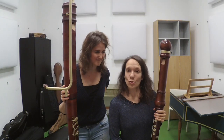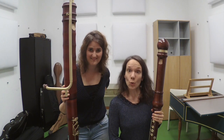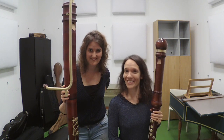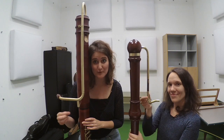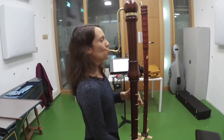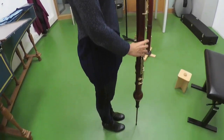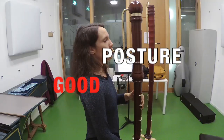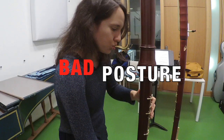To be able to keep this good posture while we are actually playing, we have a few tools that may help us. Often the crooks of bigger basses are adjustable. Always check if the tube has the right length for you so that both hands are able to reach the keys without having to stretch too much, while preserving the good posture of the rest of the body as much as possible.